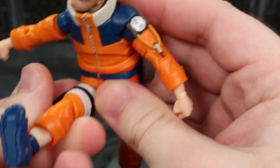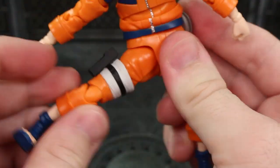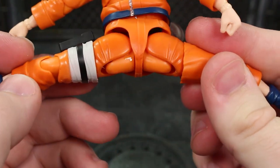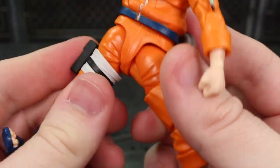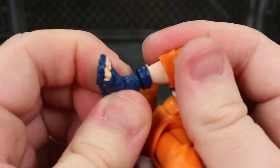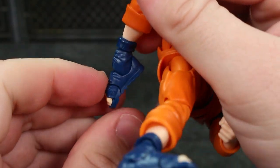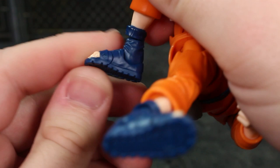We don't have a drop down system, but we do kick out pretty well. It could go back a little better but not too bad. We do have perfect splits actually. Upper thigh swivel — be careful with those. Double jointed knees. We do have a ball joint at the ankle that can move around a lot, plus down motion and up motion on the ankles, ankle rocker, and toe hinge.